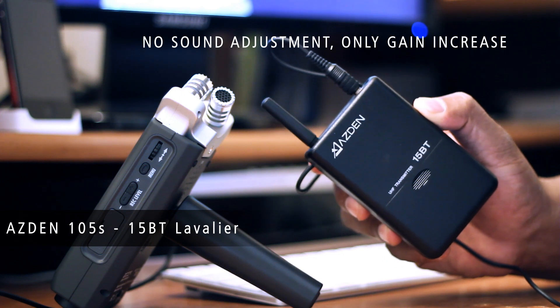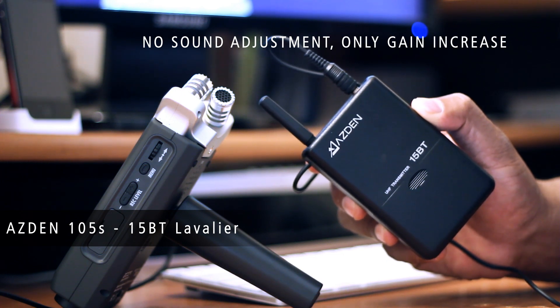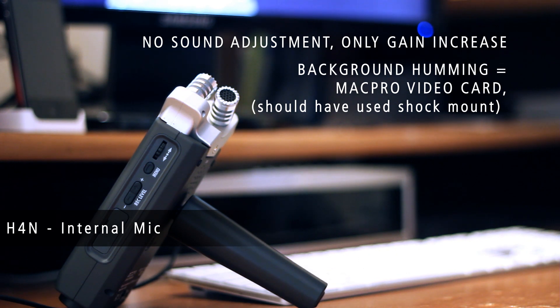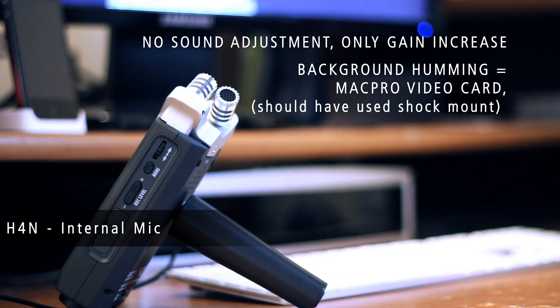The microphone is about 6 to 7 inches away from my mouth. This is now testing the Zoom H4n and the microphone that comes with it, using stereo. We are connecting the H4n to the Canon camera directly into the stereo input. It's using the same input that the ASDIN uses to record the voice, which is directly into the camera. So this is really testing the H4n's shotgun capabilities.